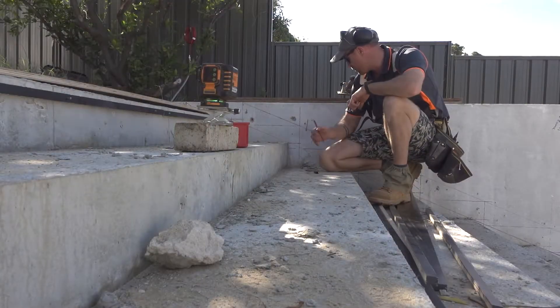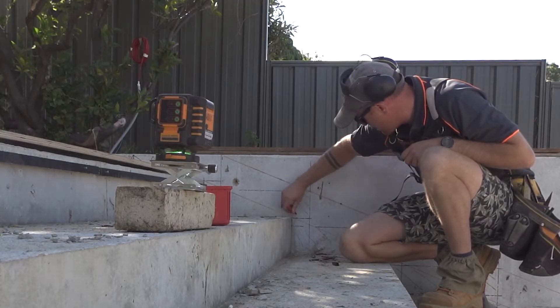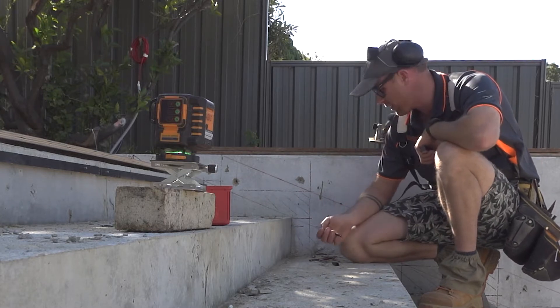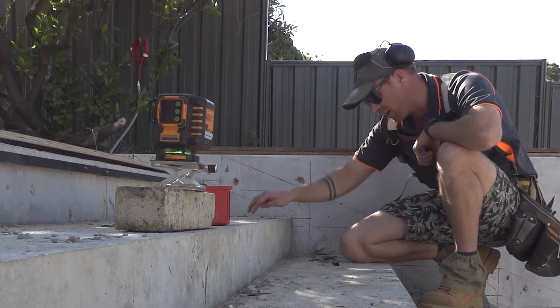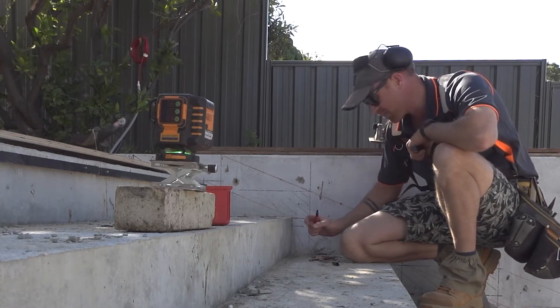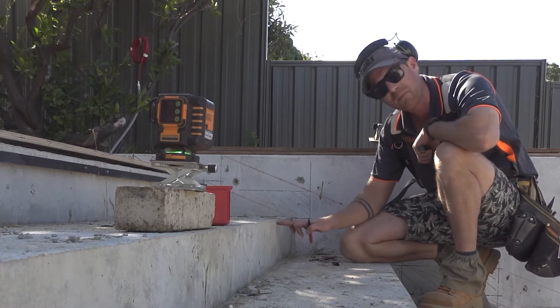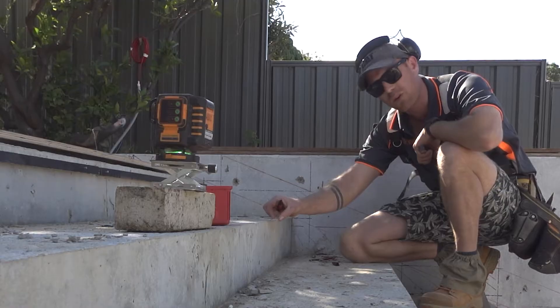So remember, this is our stair here. This part of the stair is just a base to build off, and basically the only part of this that gets seen is a little 40mm strip here. So that's actually the back of the rebate for the floating stair, and there's going to be strip lighting in here.